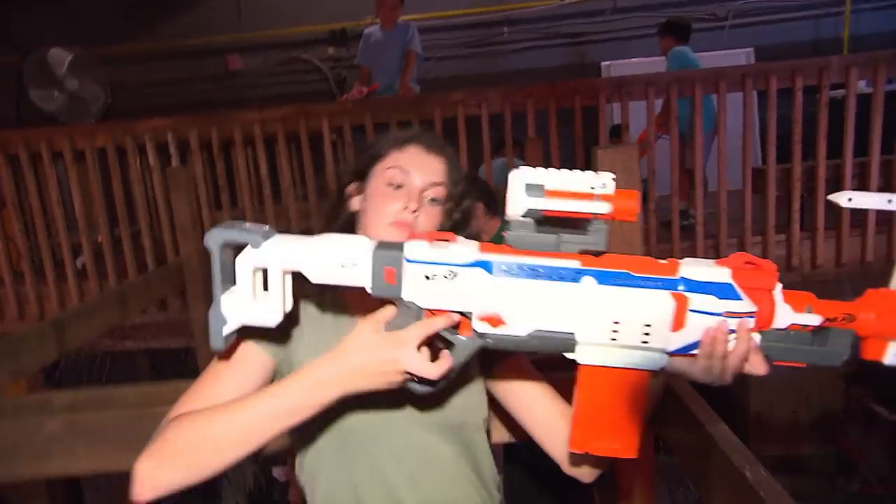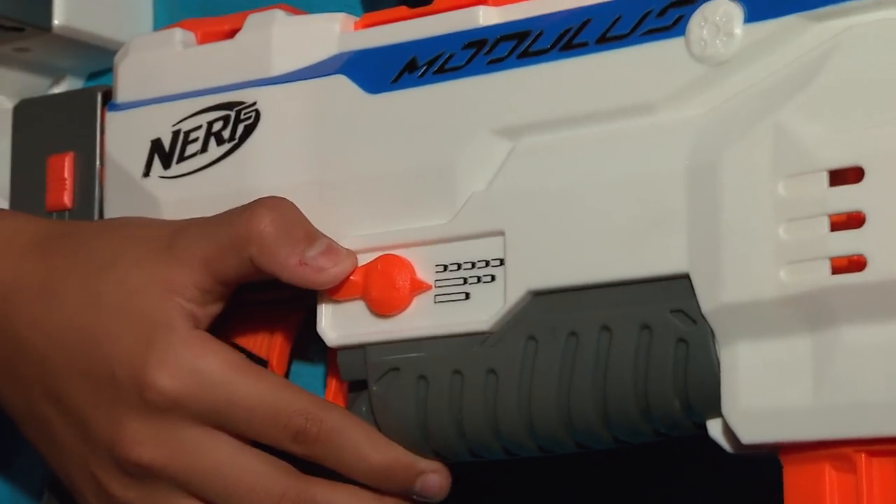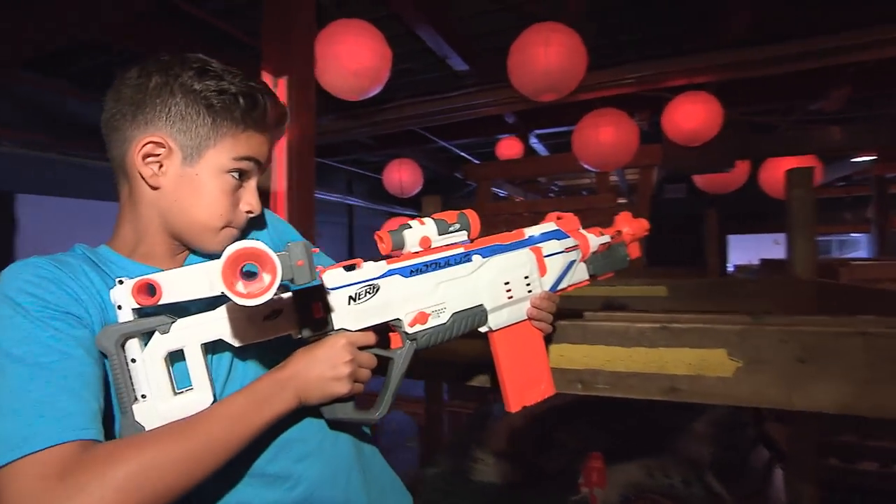You can customize this blaster for any mission. And you can fire three ways: single fire, burst fire, and continuous fire. That's called switch fire technology.